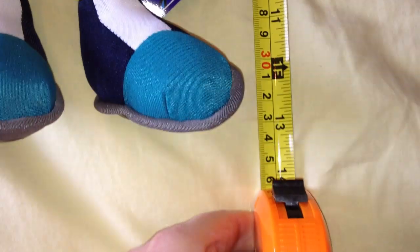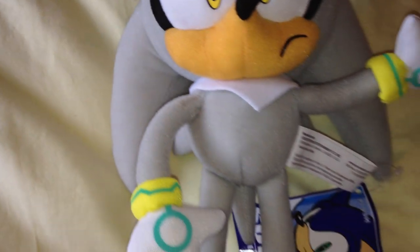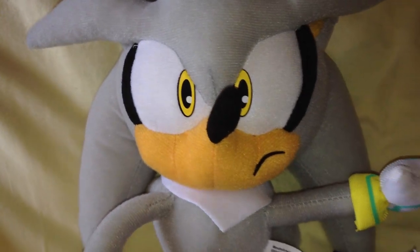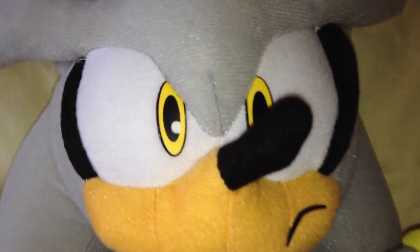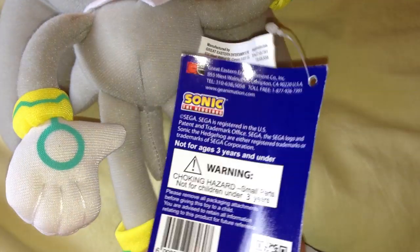From the top of his quills he measures about 13 inches tall — a good inch longer compared to Rouge. And surprisingly he's actually quite soft, which is nice. The body is made from a synthetic material, but his gloves and shoes are made from a nylon material, basically the same material as Rouge's boots. He's made by Great Eastern Entertainment, and in all honesty he's not a bad plush at all. I'll start with the tag — my one is a bit bent and creased but that doesn't bother me, exactly the same tag as my Rouge.